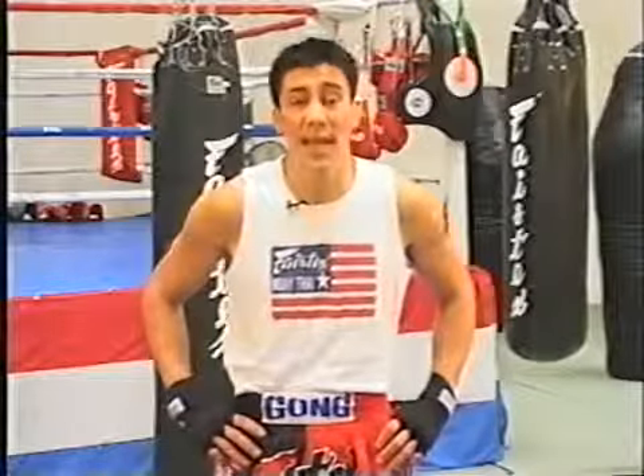Sweaty Cup. My name is Alex Gong, head coach for the Fairtex Muay Thai fighting team. Today we're going to work on the basics, the elementary footwork, movement, and hand position of Muay Thai.